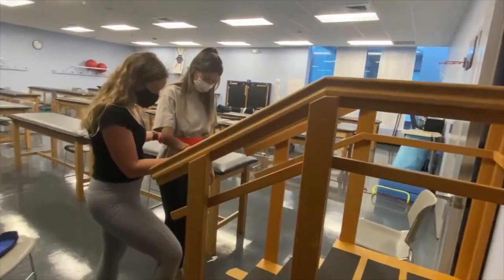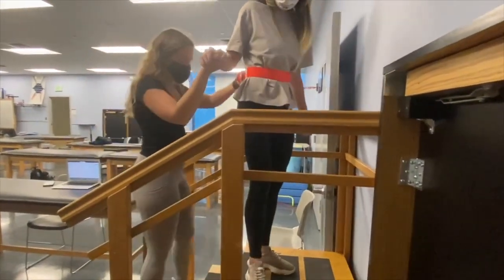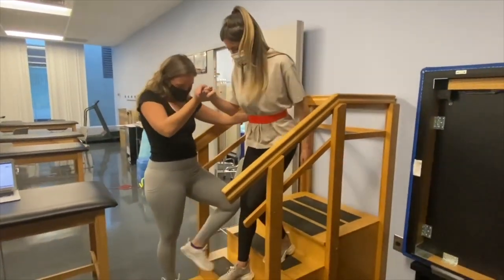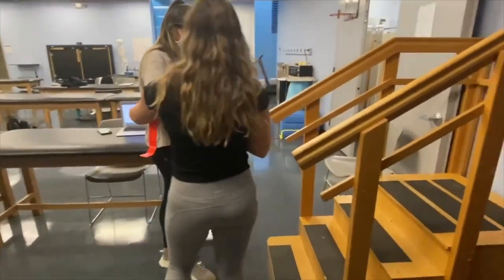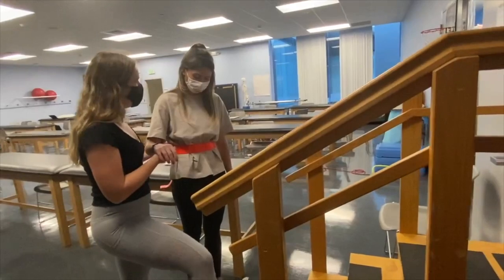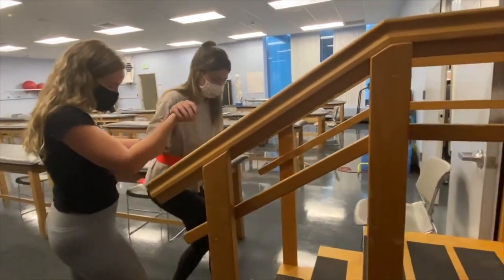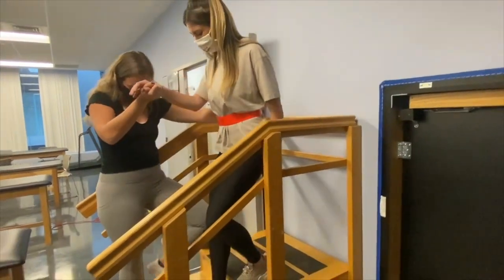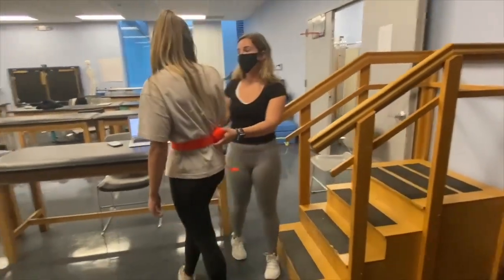So we're going to practice that a couple times - you can use my hand whenever you're ready. And then you can turn around towards your left. Alright, how did that feel? I felt okay. Did you notice you did anything there? I stepped both feet to a step all the way down. So next time, I just want you to work on one foot per step going down. Let's try to do that with all the steps, whenever you're ready. Great job - that time you did one foot per step. That was better.